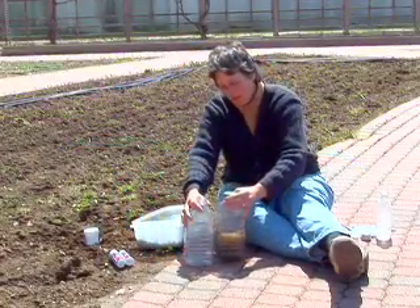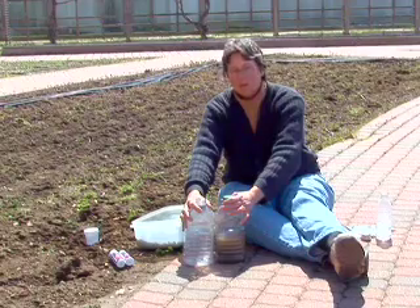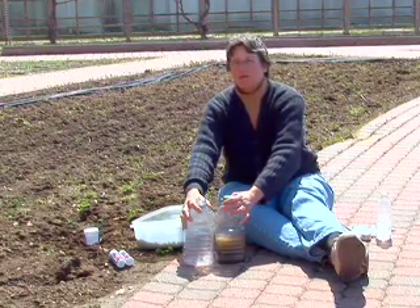This is a sample that I ran at home to determine the soil texture, which is the amount of sand, silt, and clay in the soil. That will tell you a little bit about your soil's drainage and water retention capabilities.